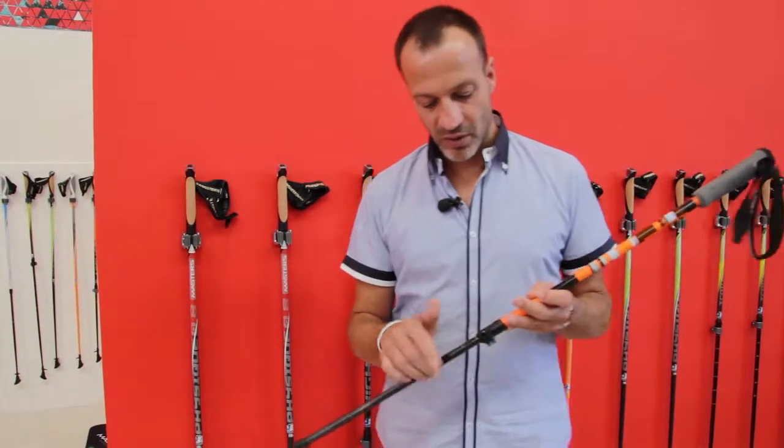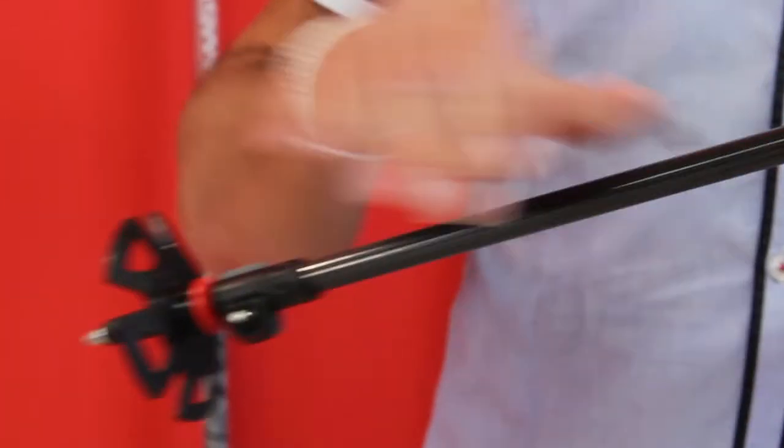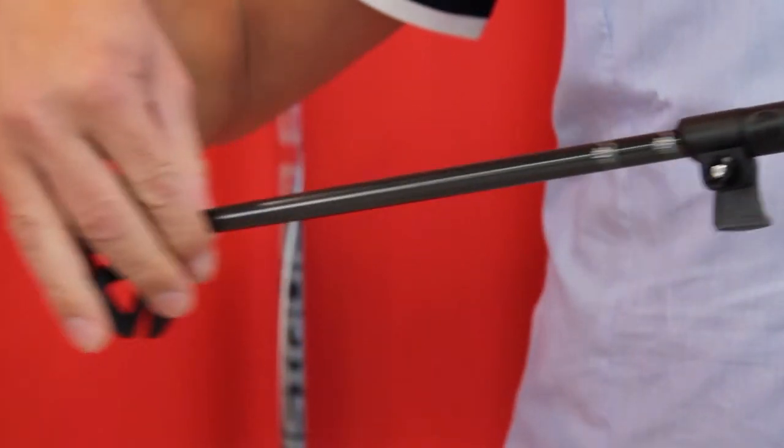The good thing about this pole is that we can make the regulation with the outside system, which you open and then make the adjustment as needed.